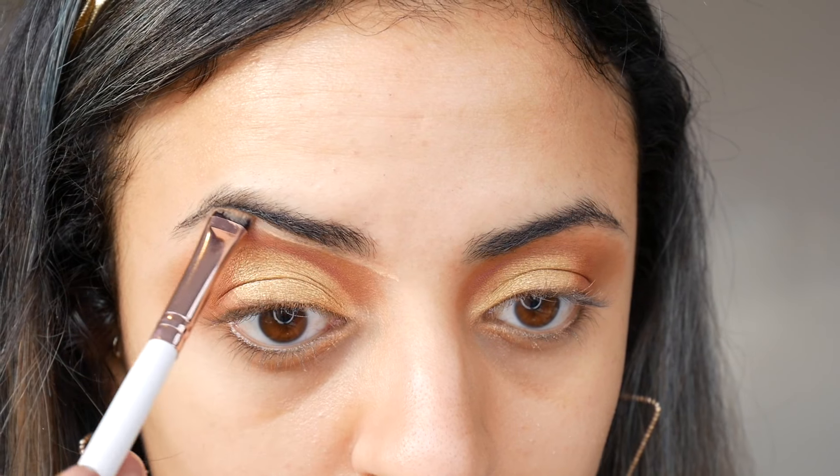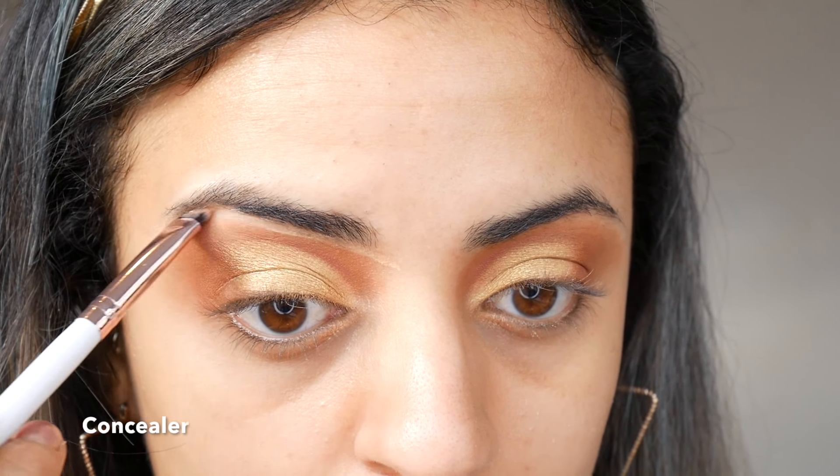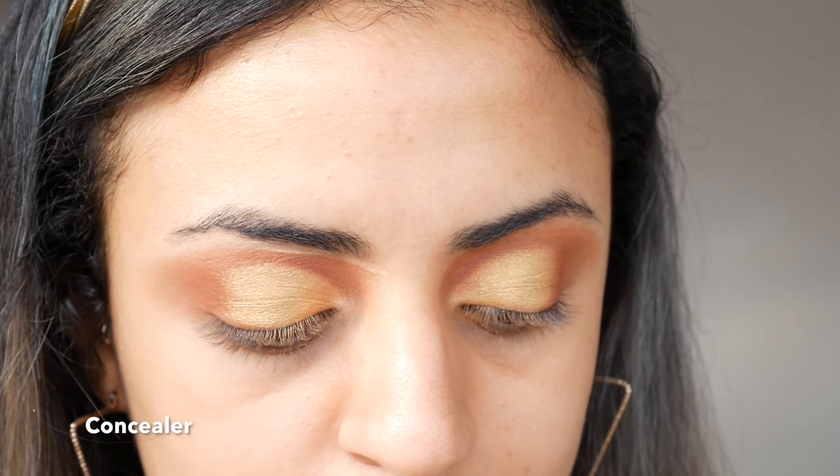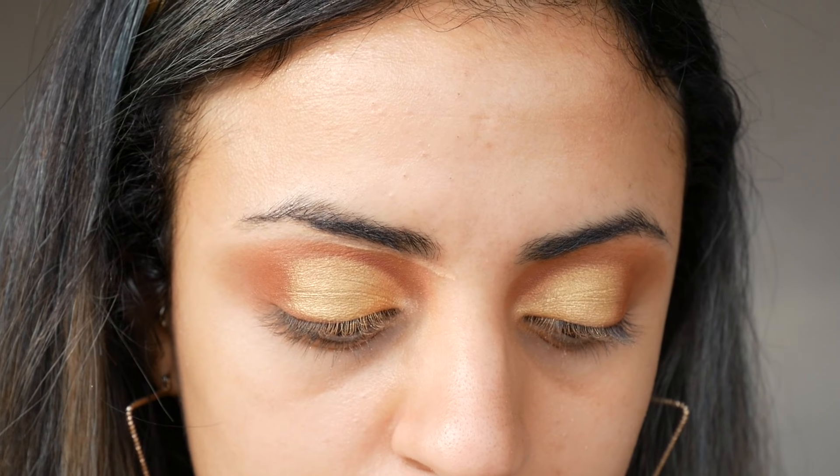Using a flat brush and concealer, I've applied a thin line directly below my brows then filled them in with the Anastasia Beverly Hills brow pencil.